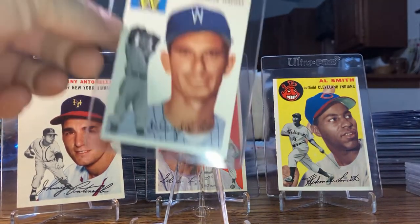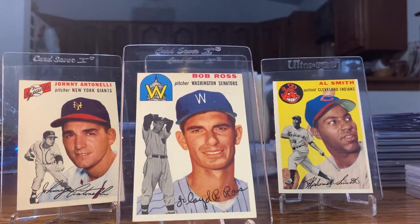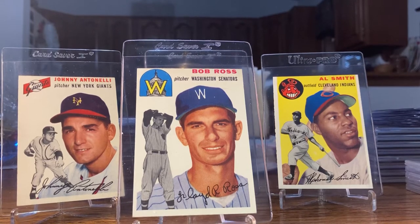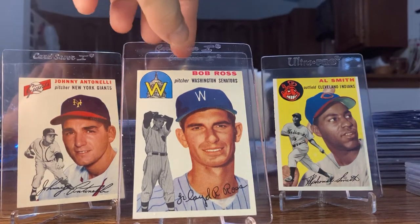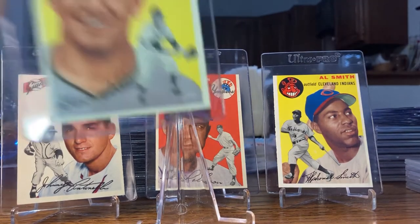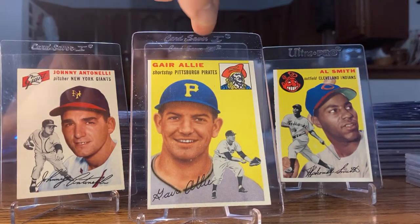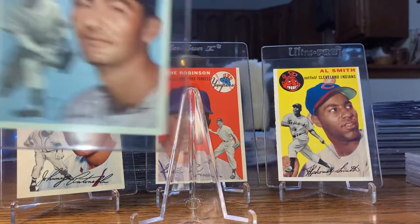Let's go ahead and take a look at some of these commons now. I've dipped my toes in the '54s — I've got 38 now, well I will have 38 after Christmas. My girlfriend got me one, a Hall of Famer that's graded, and I'll leave it in the SGC slab. There's Bob Ross — near mint. The '56s I take them out, but the '54s I'm going to leave in the slab. There's another near mint plus card.